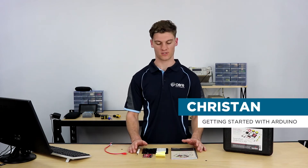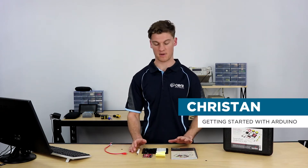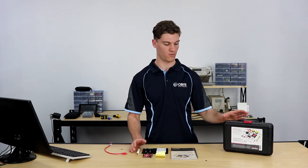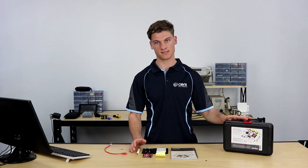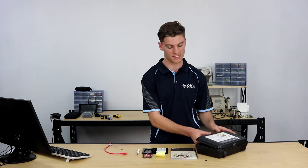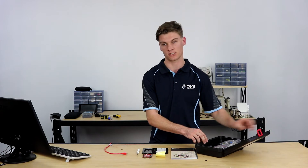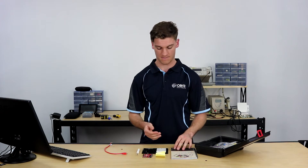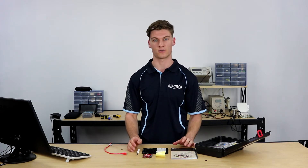Hey guys, it's Christian here from Core Electronics. Today I'm going to take you through the SparkFun Inventors Kit, the 4.0 version. This is a kit for enthusiasts and educators, and it's quite a good kit given that it's using project-led learning to teach the basics of microcontrollers.